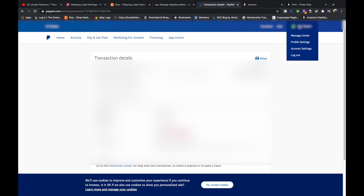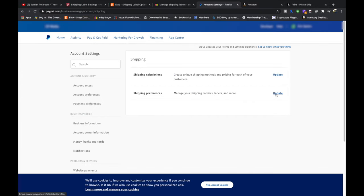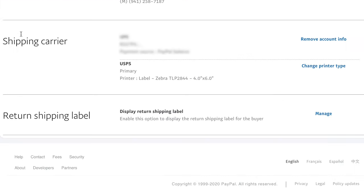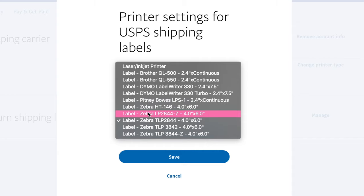On PayPal, you're going to hover over your name and go to account settings, then go to shipping, shipping preferences, update, then shipping carrier, change printer type. You're going to change it from laser/inkjet to one of the four by six options — it shouldn't really matter which one you pick, it's just the dimensions of the PDF. They're just naming printers to make it a little easier. Then hit save.